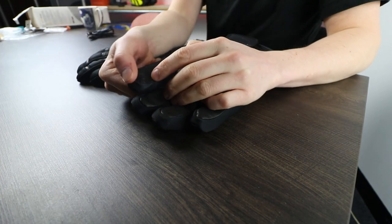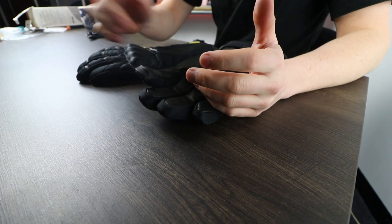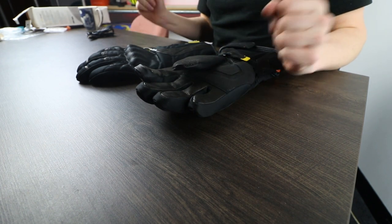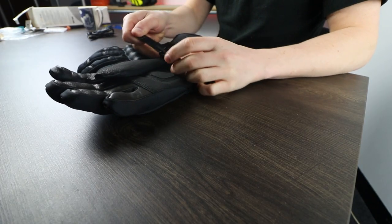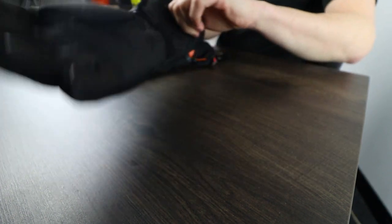If we flip over to the palm, we can see we have got a little touch tip point here. This allows us to use our phone screen or some other screen whilst we have got our gloves on — handy if you don't want to take your gloves off but you still want to use your phone quickly. Don't do it on the bike — do it when you're stopped. To fasten you into the glove, we have got a little Velcro with elasticator straps, and then a wider hook and loop system.